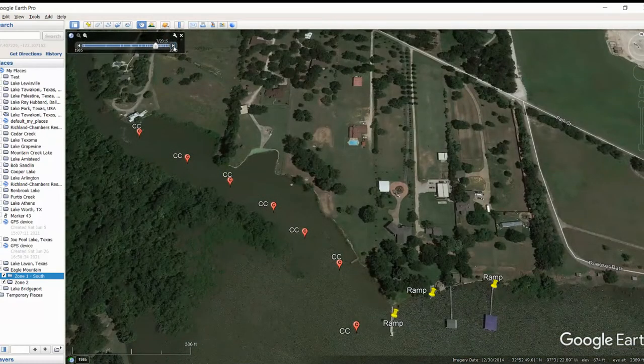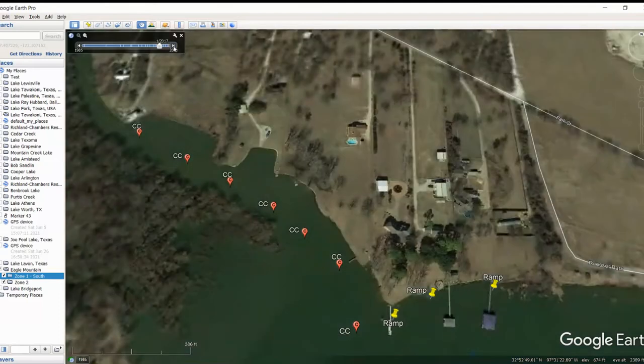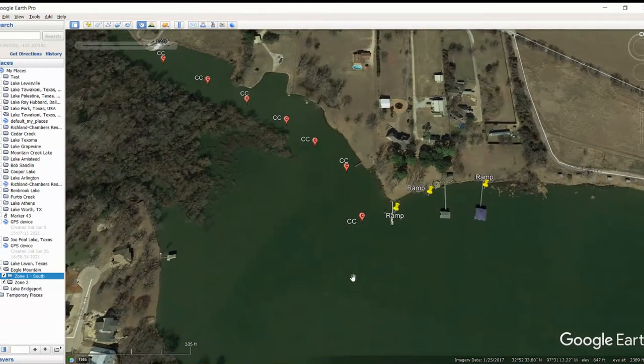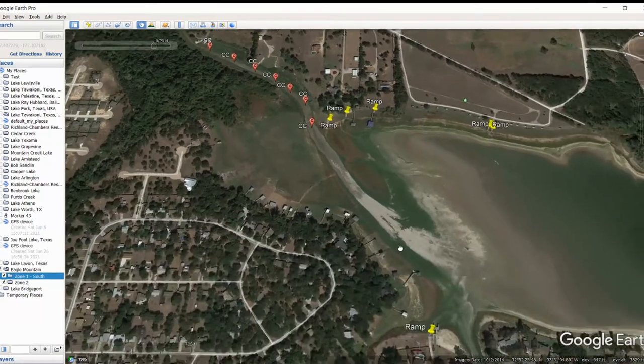If I move this up, you'll see 2015 was flooded, and 2016 might still be flooded there. I'm going to move this up to a year when it's not flooded, and you can see that creek channel is not as obvious. So go out there on that creek channel and see if you can find those weed lines - those could be good areas. I'm going to move it back to October 2014 so you can kind of see that creek line again, and then we're going to keep moving on down.